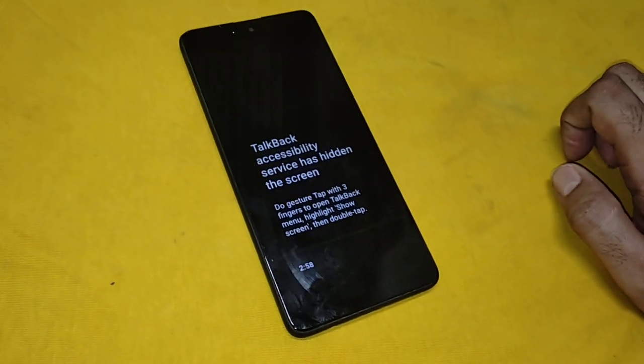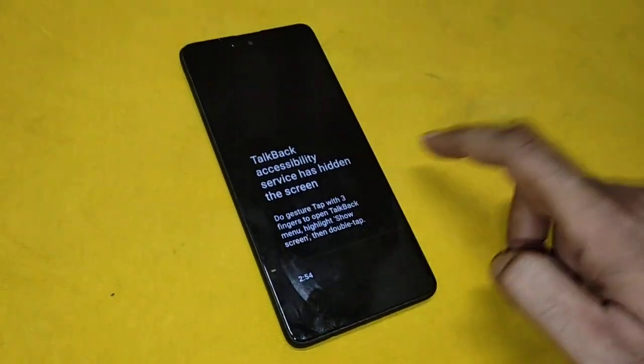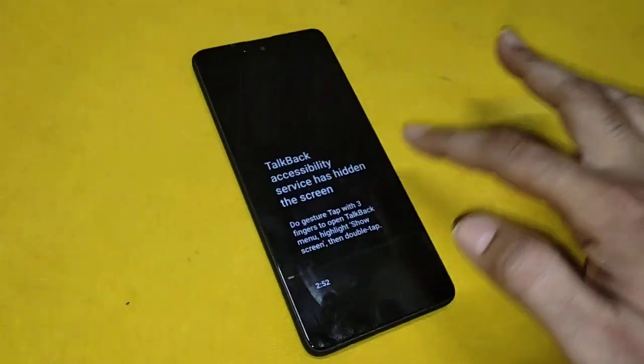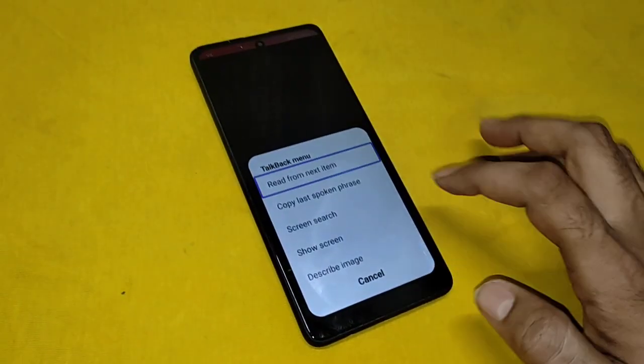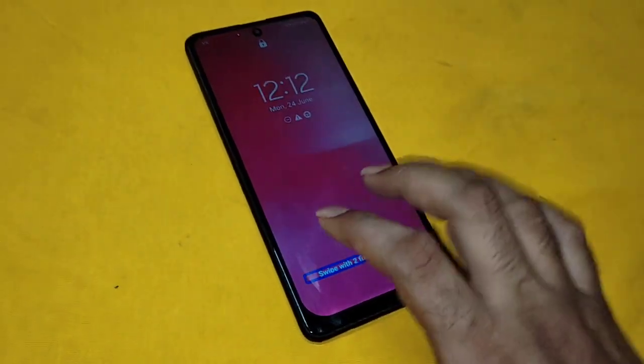Lock screen. Selected. Emergency ports. Connect charger. 12. Monday. TalkBack menu. Show. Just cancel. Show. Lock screen.